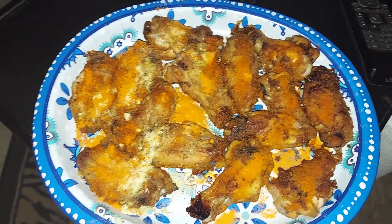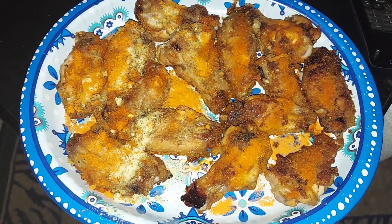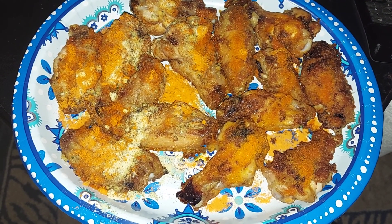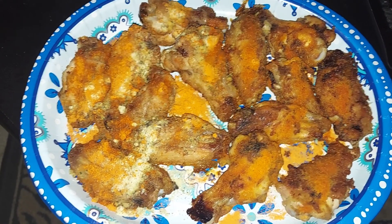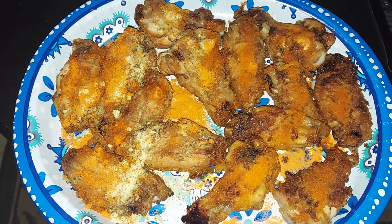Semi-naked wings baked with some oil, a little bit of garlic and ginger powder, and sea salt. Baked for a good hour — turned them at 30 to 35 minutes, maybe an hour and five minutes total.